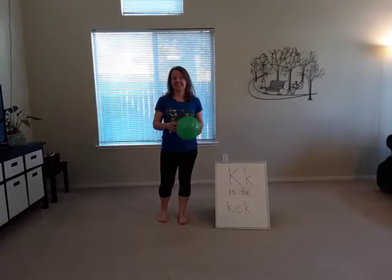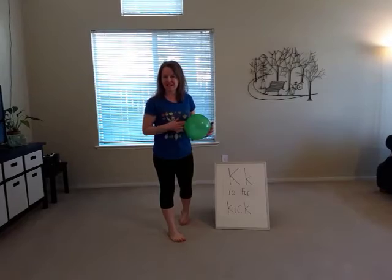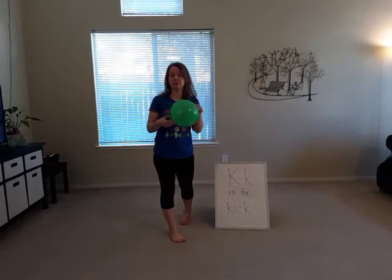Hi everybody. Today, K is for kick. I'm going to tell you a little secret. We didn't have any balls that were big enough in our house to use, so I blew up this balloon.